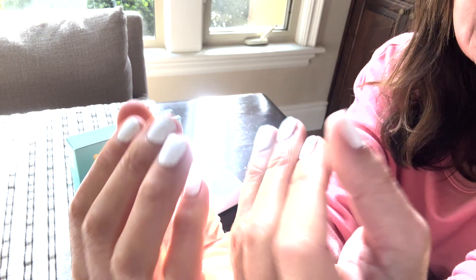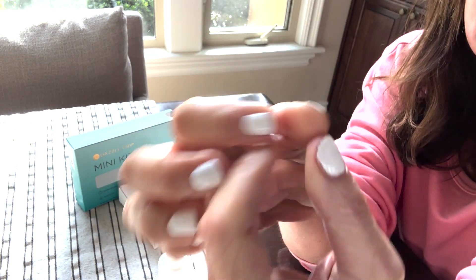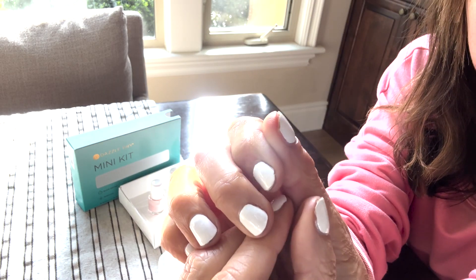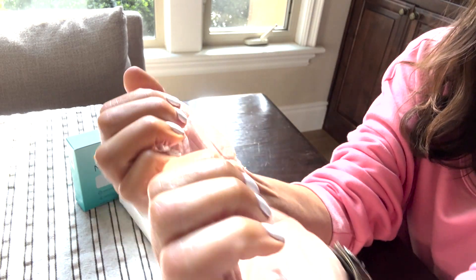For me to get seven days, especially on my thumbs — that honestly never happens. Oh, there was a tiny little chip. Can you see? There is, but I mean, I will take it.